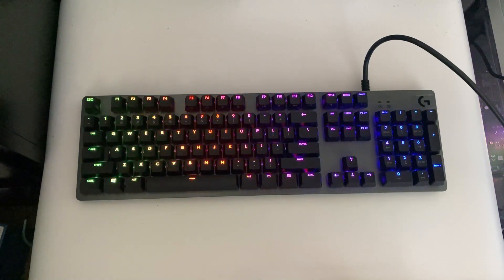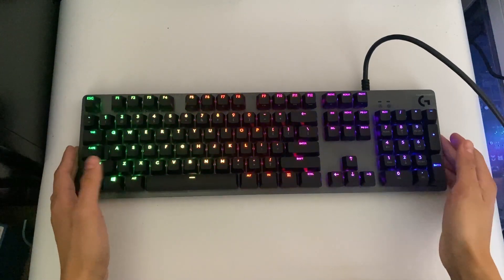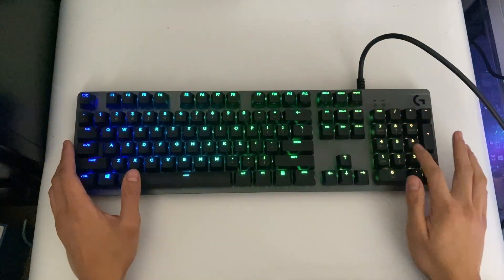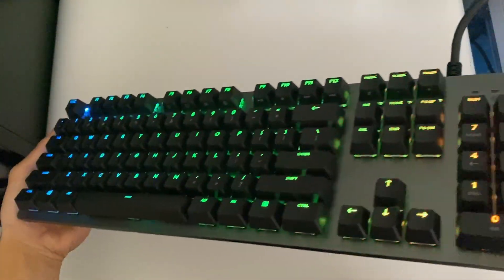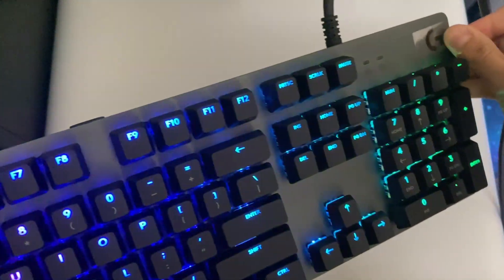Hey guys, for today's video we have the G512 Carbon keyboard by Logitech. This is a full keyboard, meaning it includes arrow keys as well as a number pad, and it is RGB with an aluminum plate. Overall, design-wise this thing looks really nice.